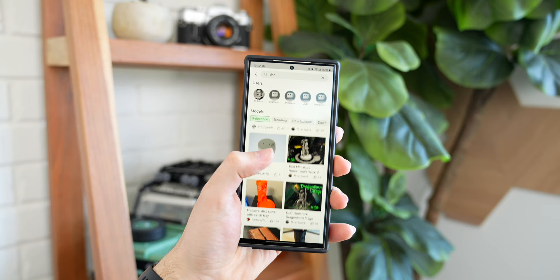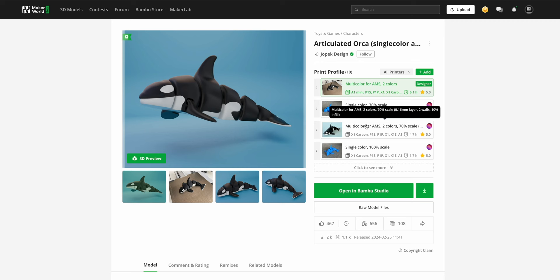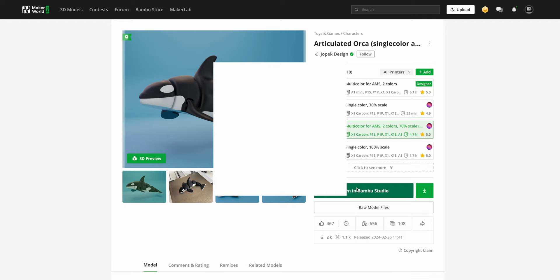They've also built the Maker World library into the app, which doesn't have as many 3D models as a place like Thingiverse, but it has specific printing profiles submitted by users that will set absolutely everything up for your printer and start printing the model you chose in literally two taps.